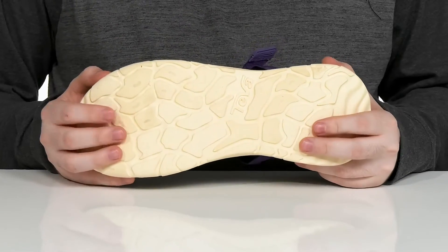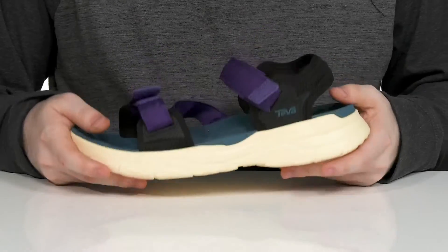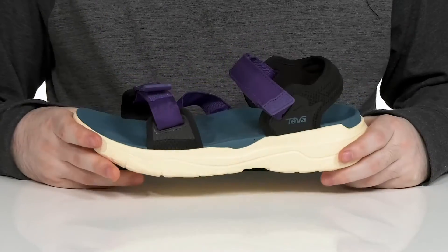It also features a very grippy outsole underneath. This design is a little flexible and uses recycled materials to keep it eco-friendly.